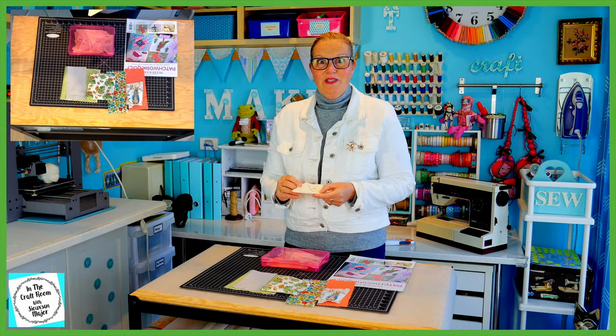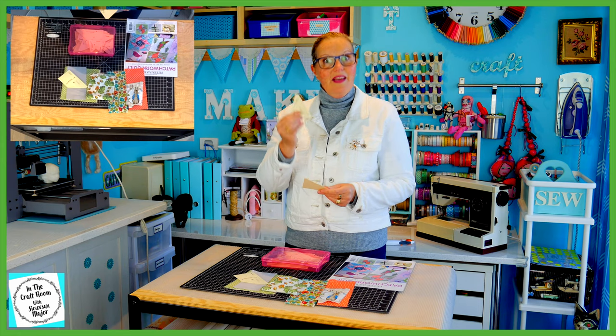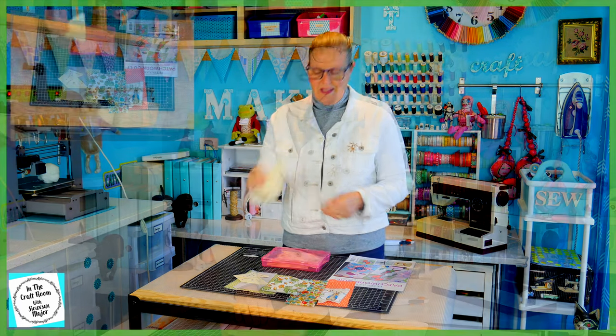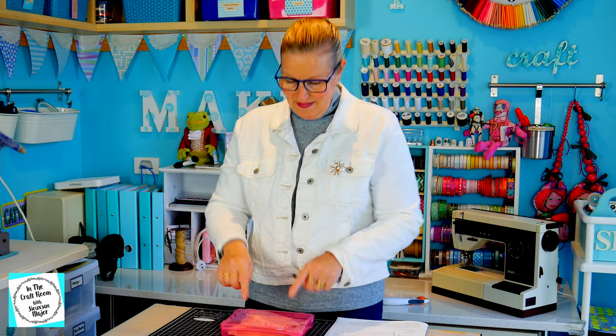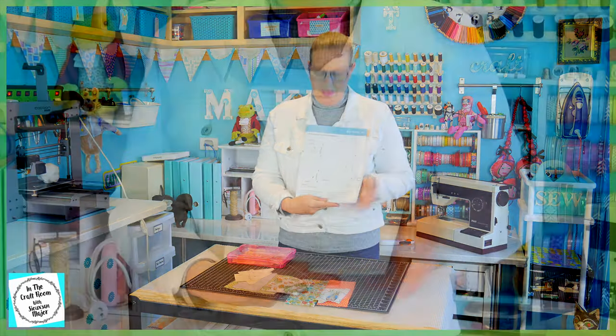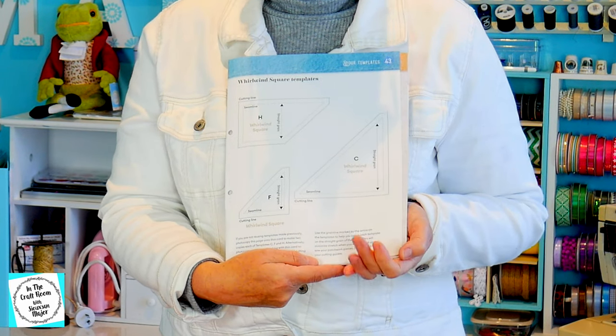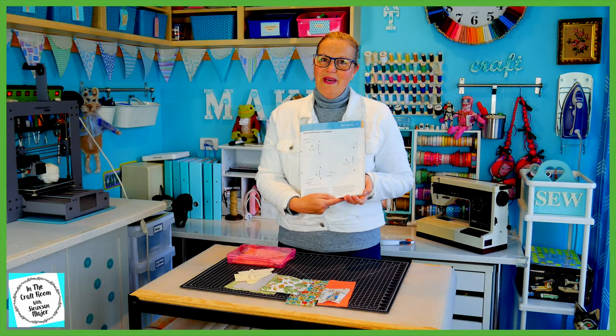You'll also need Template H, Template F and Template C. I've accessed these templates from my Template Box because we have used them before, but if you don't have them they are in the Template section of the magazine. Just photocopy them onto light card and cut them out.